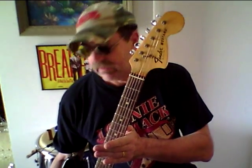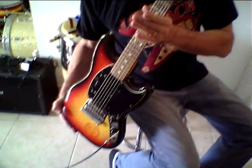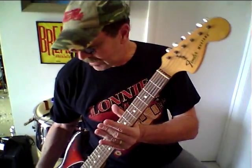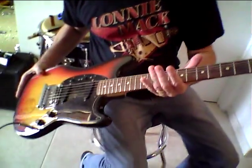YouTubers and eBayers, we have a 1977, I believe, Fender Mustang in your all-popular burst with a rosewood board. Appears to be all original, big headstock, nice burst.